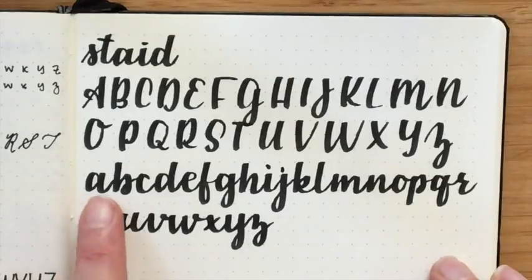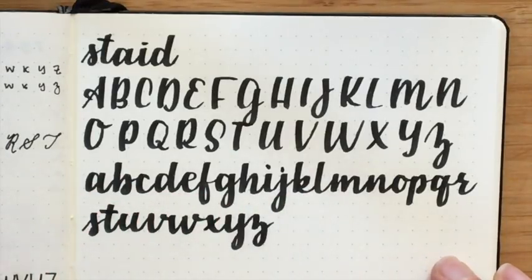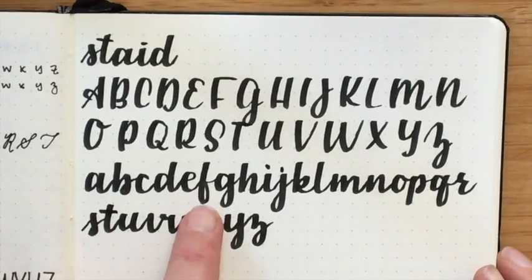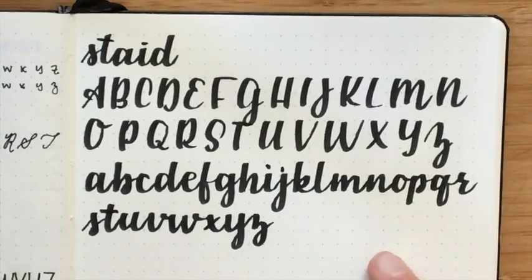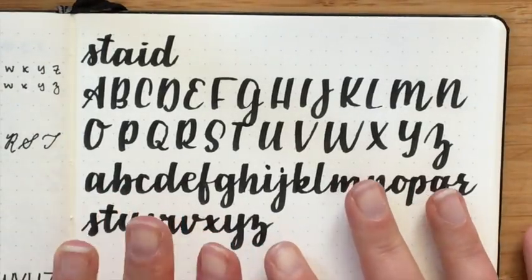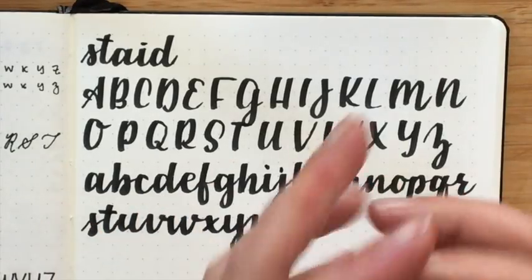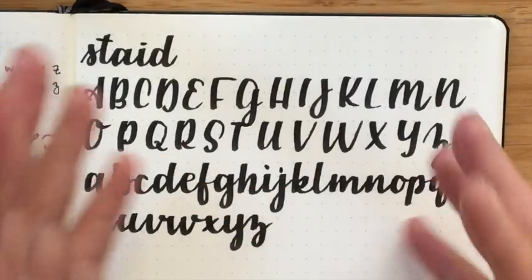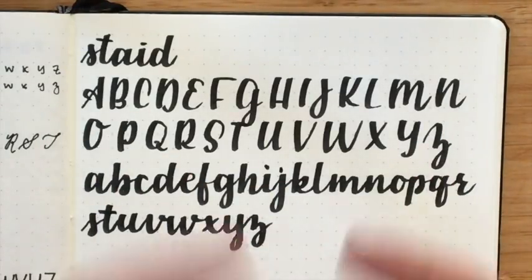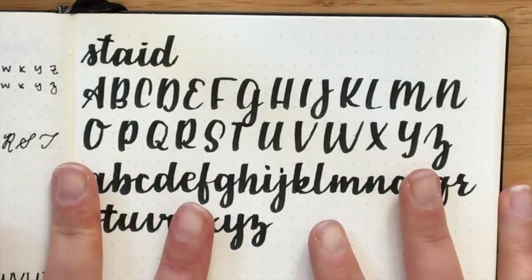With this style, especially with the lowercase, I don't have any extra loops or added bits to the letters. You'll notice that all of my B, D, F, H, K, and L — things that might have an extra loop in them — don't have that. The F is pretty simple, my R doesn't have a loop, the O doesn't have a loop. I use this when I want it to look a little bit more professional, or to kind of fade more into the background — it's not a word I'm accentuating.